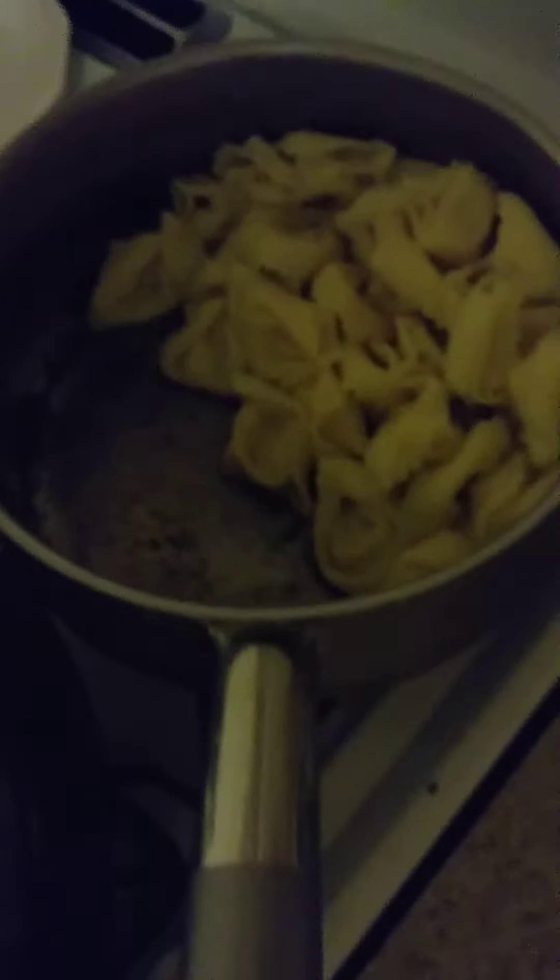There's the tortellini — I'm making half as much, so this is half of all those sauce ingredients. There's half of the tortellini. I almost forgot the roasted peppers, so I'll throw some of those in, otherwise it'll just be all white and boring.